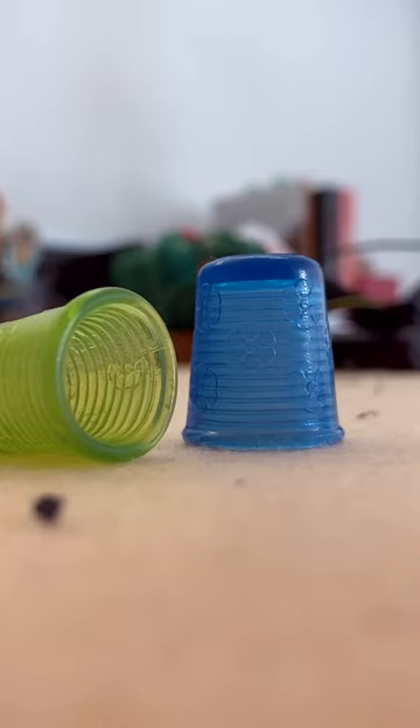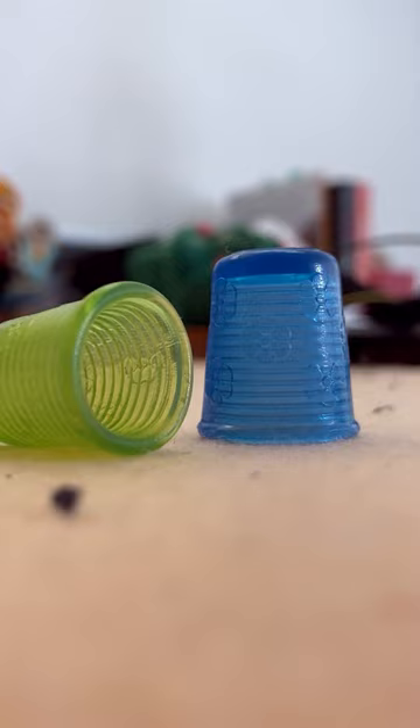I've never been able to use thimbles properly, I always drop them. But I've just discovered these silicone ones and they are amazing. They are light, they stick to your finger and they don't go anywhere. They are really comfortable to use.